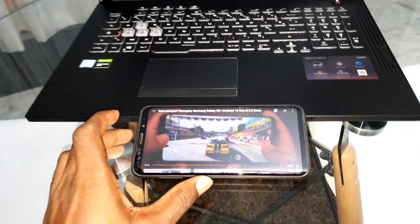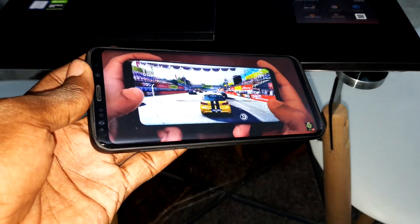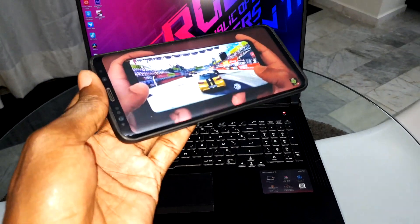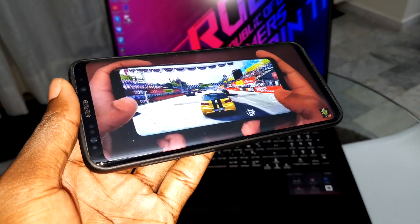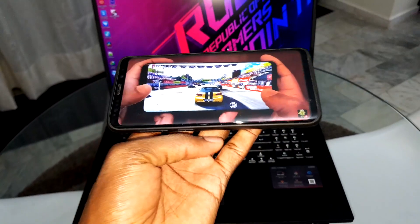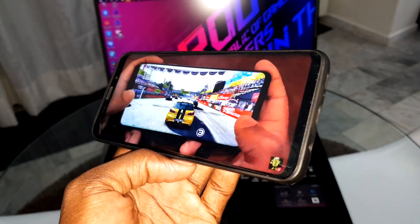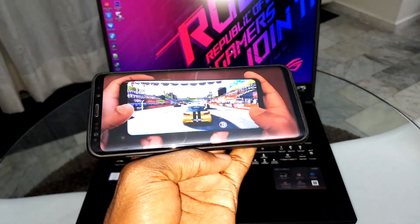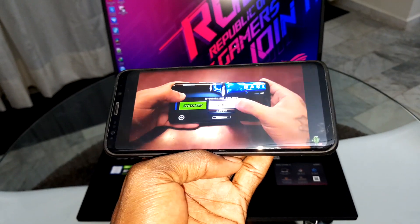Great Auto Sport is a great auto sport game — one of the most beautiful games you can download right now on Android 10. Today I also want to show you how to install this game on your phone.